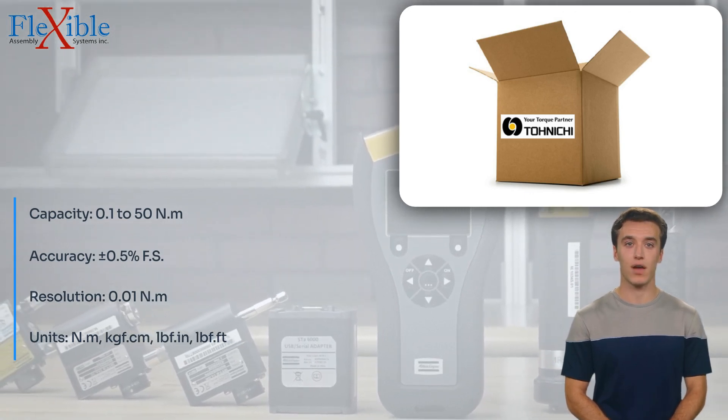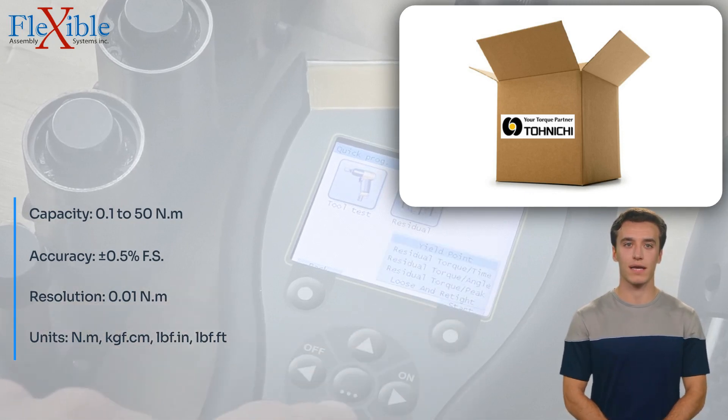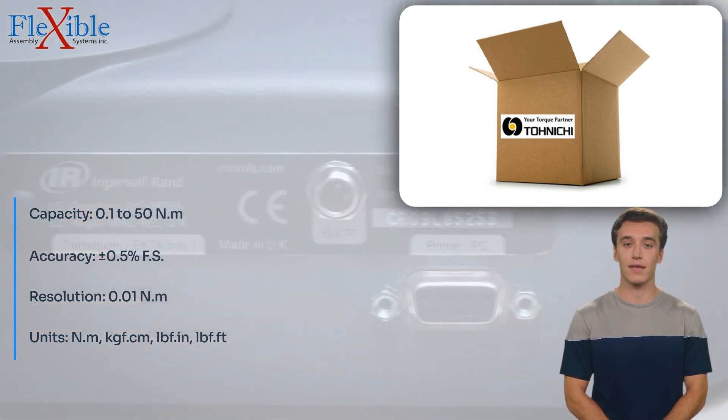This versatile torque tester offers multiple measurement modes, including real-time, peak, and preset torque, providing flexibility for different testing requirements. Data output via RS-232C enables easy data transfer and analysis, enhancing your productivity.